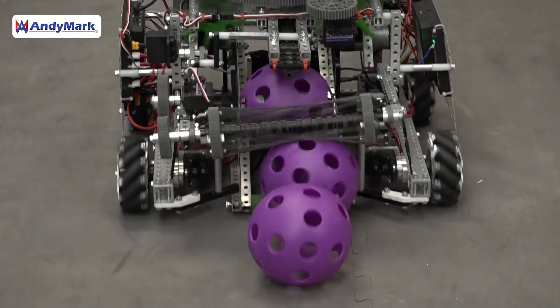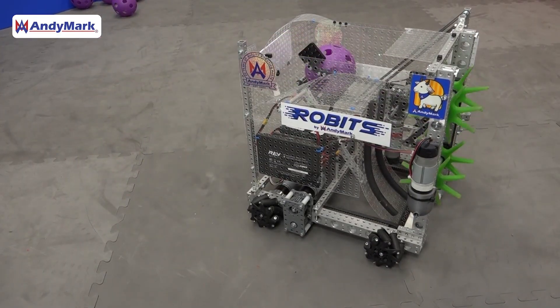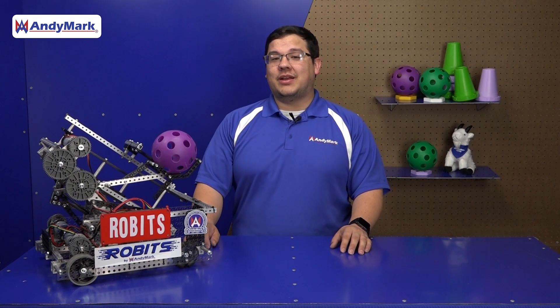The Robits Starter robot can only load from the human player. Teams may find they want to be able to pick up from the floor, and in those cases, adding some form of floor pickup would be a strong addition to this robot. The Robits Starter robot for the Decode Challenge has been tested significantly on the field, and we believe it provides a very consistent manner for teams to be successful in the Decode Challenge. This year's Starter Bot uses a lot of concepts that may be new or foreign to teams, and they'll need to do some testing and tuning to make sure it performs exactly the way they're expecting.